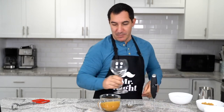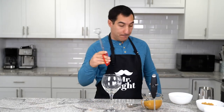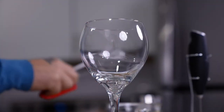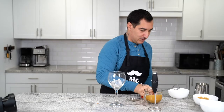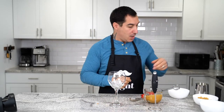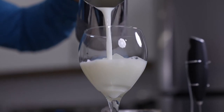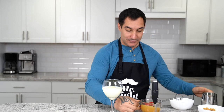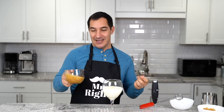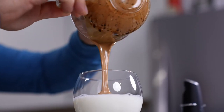Now we take this amazing glass. We take some big ice — I have big ice because I can, but you can use whatever you want. Milk, as much as you want. And finally, the amazing Dalgona coffee. There you go, it's coming!